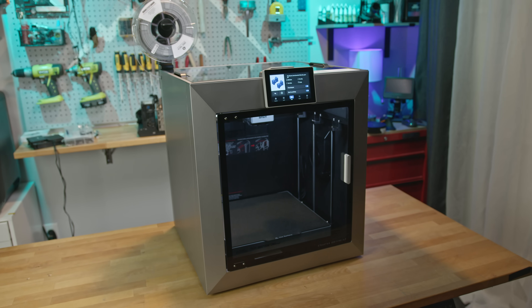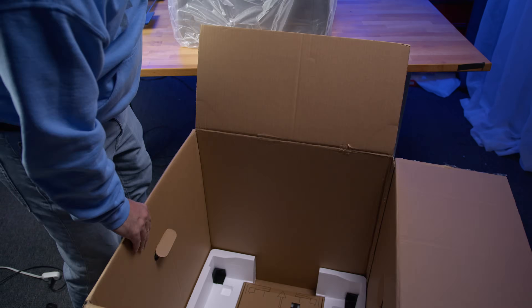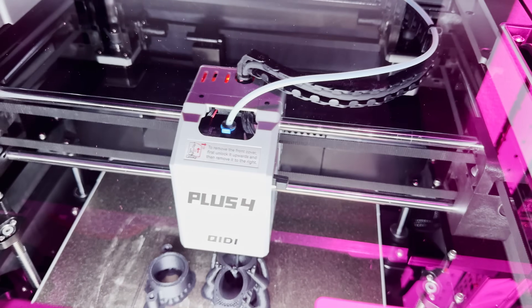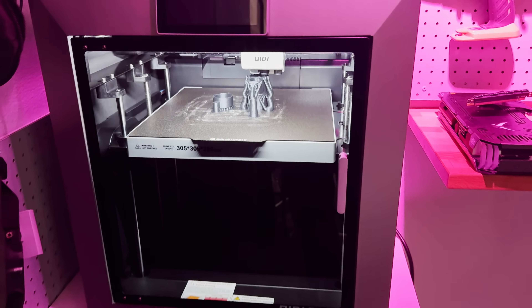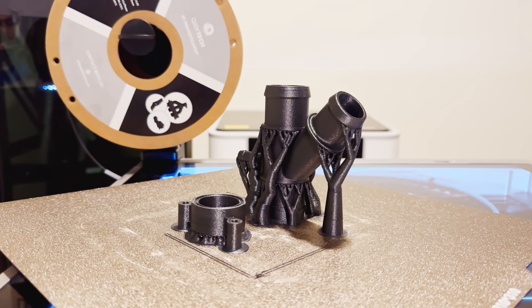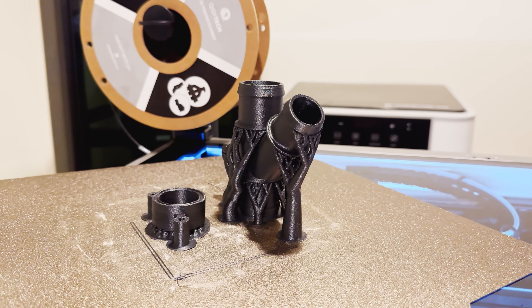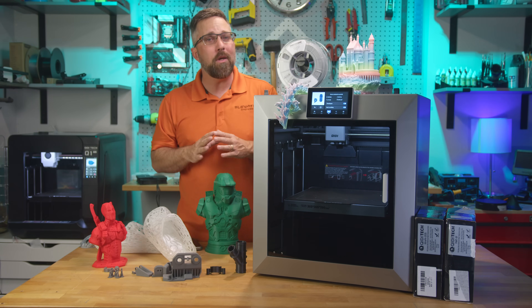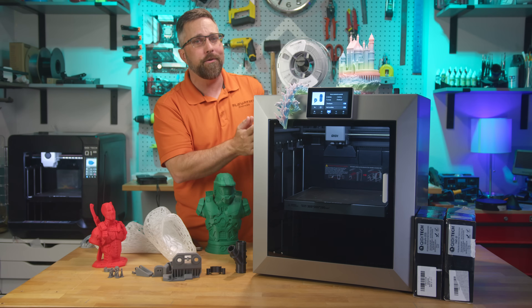Setup was refreshingly simple. The printer comes fully assembled and well-packaged. After unboxing and peeling off what felt like a full-body vinyl wrap, I ran through the quick start guide and touchscreen wizard. Within 30 minutes I had a plate of production parts printing in Chidi's PPA-CF — no calibration routines, no nozzle swaps, no filament tuning. These weren't calibration cubes; they were actual components I needed, and they printed successfully on the very first try. That's the kind of reliability I want when I fire up a printer, especially one in this price range.